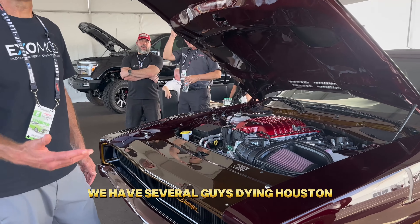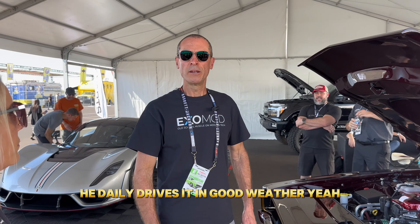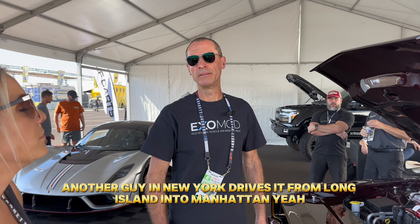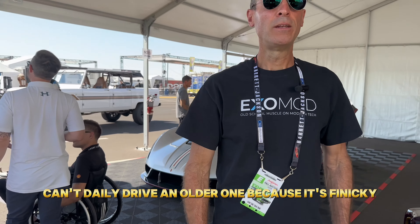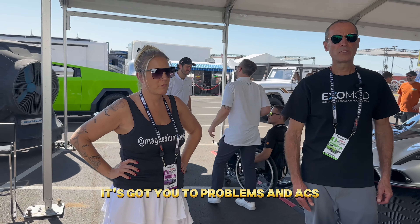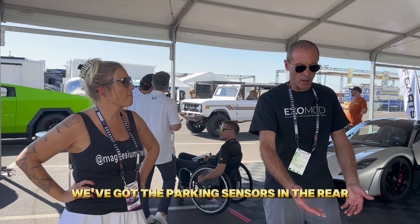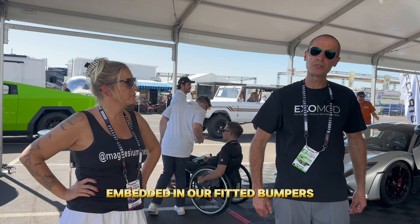It could be a daily driver. We have a guy in Houston who daily drives it in good weather, and another guy in New York who drives it from Long Island into Manhattan. You can't daily drive an older one — it's finicky, unreliable, no backup cameras. We have parking sensors embedded in our fitted bumpers.